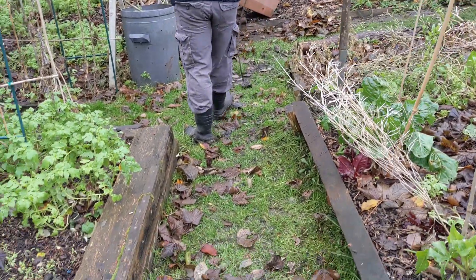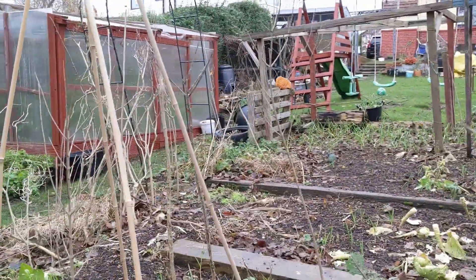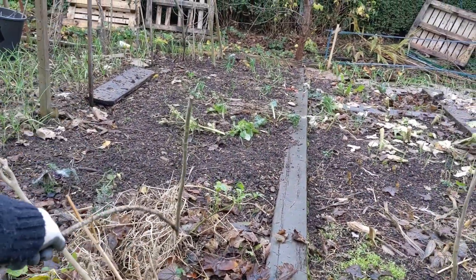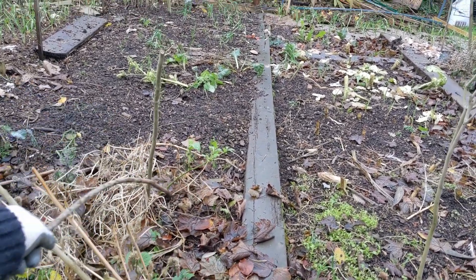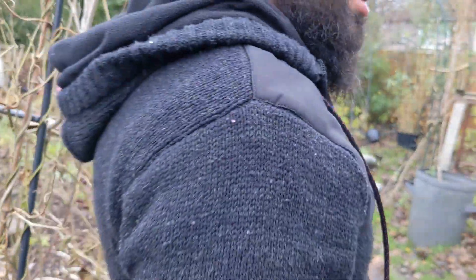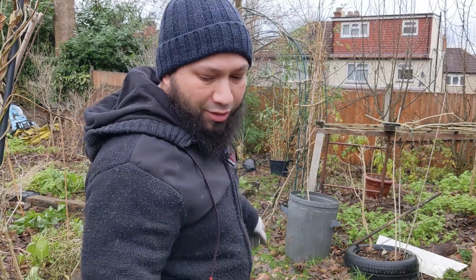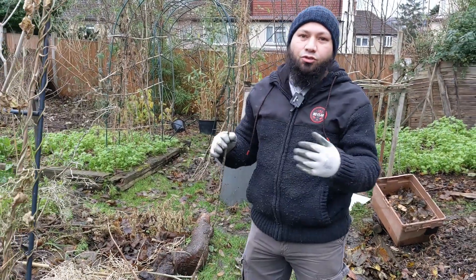I'm very tempted to get rid of this path - I'm in two minds. We had a similar path up there last year and got rid of it, and all down this section where there used to be a grass path, we lifted up the bed edging and used it as a wooden walkway. That's given me an extra couple of feet - maybe three feet - of growing space. I could achieve the same over there, but the path is really useful. Getting the wheelbarrow over the raised beds can be a little bit tricky.